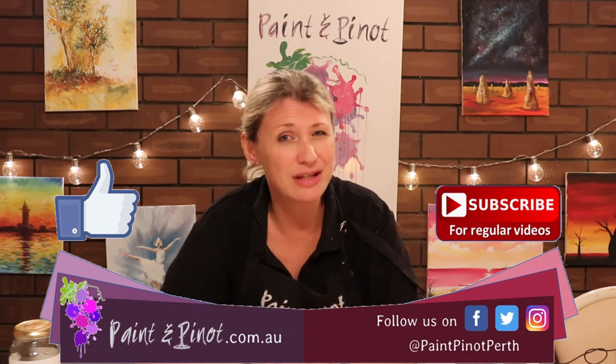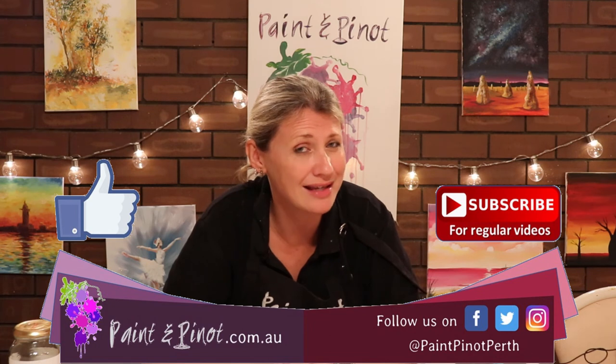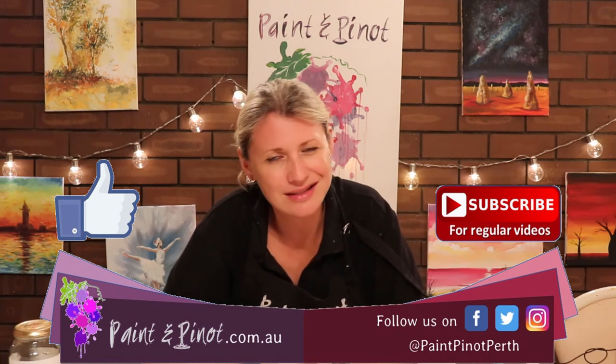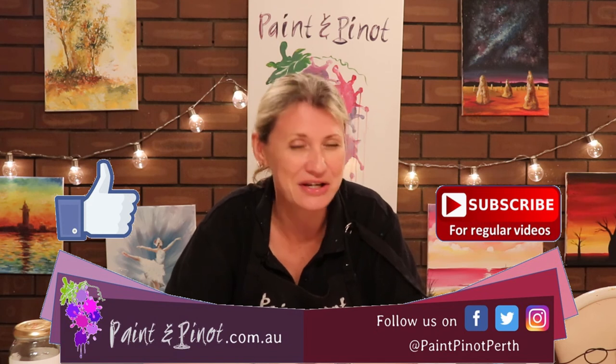If you've enjoyed today's video, do hit that subscription button and like button just below, as the likes really do help our channel. If you want to see more weekly top tips like this, we upload videos every Wednesday and Saturday, so as well as that subscription button you might want to hit that notification bell so that you know when we come back online. We'll see you next time!